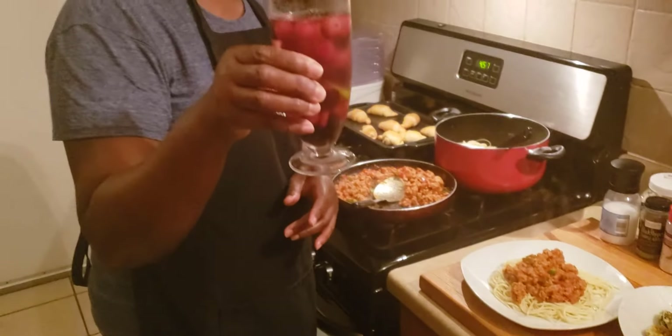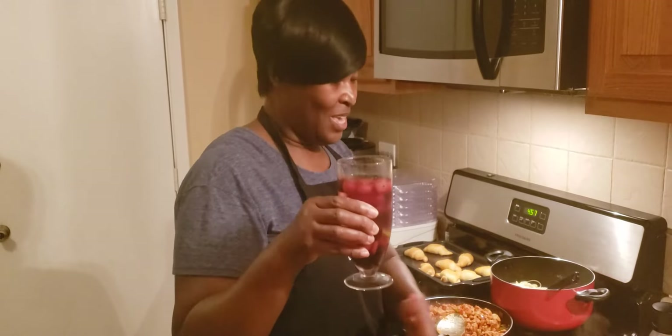Make sure you subscribe and click like. This is Nana Pauly J. Get ready to cook for Thanksgiving. Make sure you stay tuned. Bye.